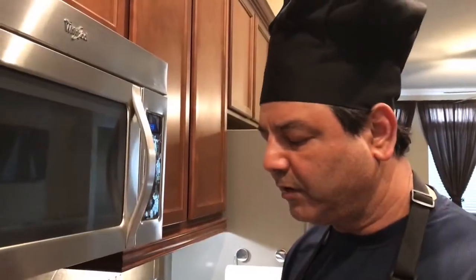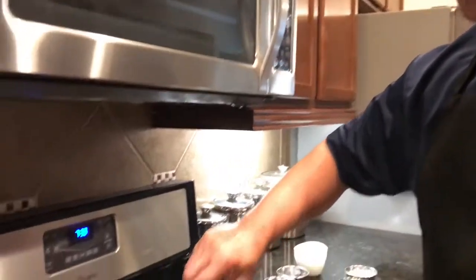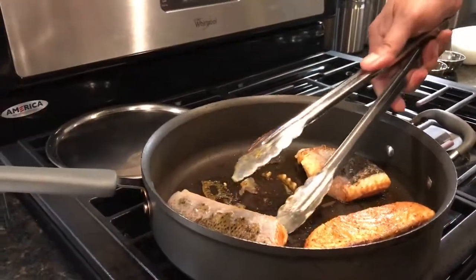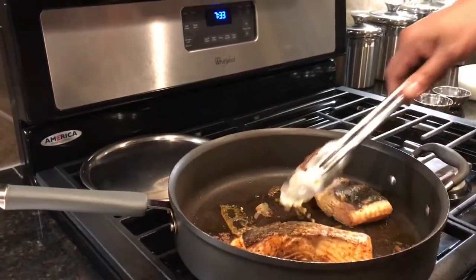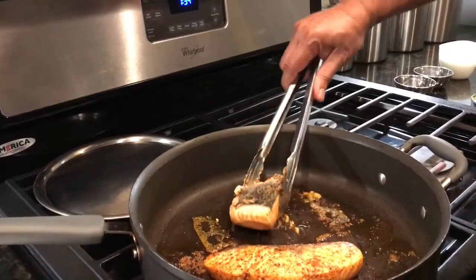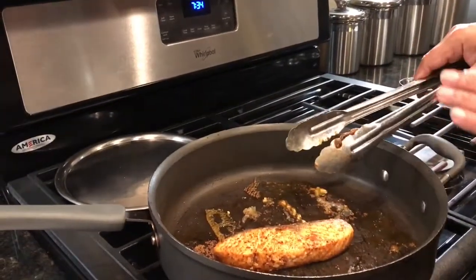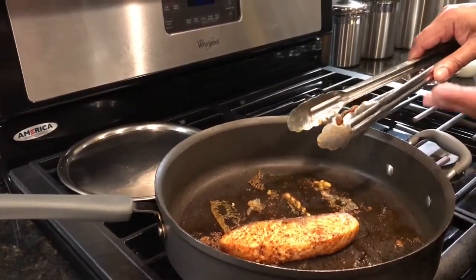Now we put this on a very medium flame. You can see this is almost done. For the salmon, believe me, you don't want more than three minutes this side, three minutes that side. You've got to get it out before you overcook it — just two sides. Here is my salmon. I know it is not fully cooked yet because it's gonna finish cooking in the sauce. This is when I take it out and keep it aside, and now I'm gonna make the sauce in the same pan.